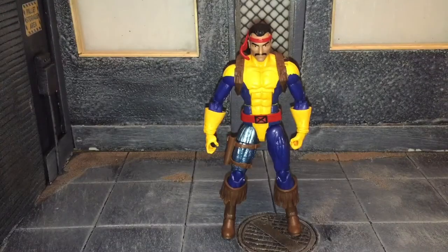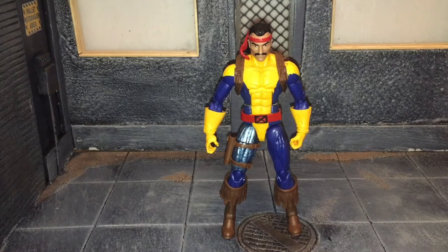Hi everybody, this is Bogus Reviews, and today I'm finally back with some more reviews. Today's review is going to be on the Mortal Legends Forge figure. Before we take a look at Forge, I also wanted to say that I've had a lot going on recently — I had a scope ring down my throat the other day, so if I'm a little hoarse or my voice sounds a little funny, that's what it is. I wanted to get back into the swing of doing some videos.